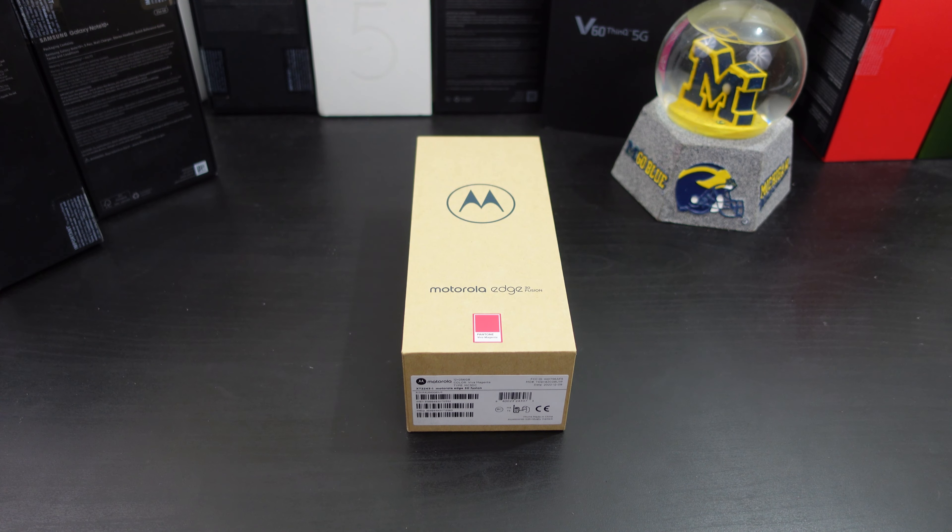I'm back with another video. Today I decided to pick up the Motorola Edge 30 Fusion in magenta color. It also comes in blue. They teamed up with Pantone, and this set includes earbuds. It's $6.99 right now, normally $7.99. Without the earbuds in blue, you can get it for $5.99, all on their website — links in the description. I've reviewed many Motorola phones and always enjoy them, and the resale on these phones is always good too.